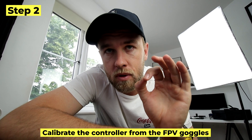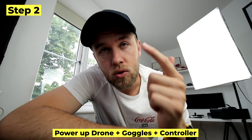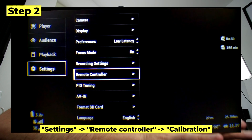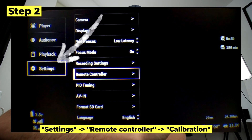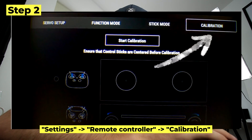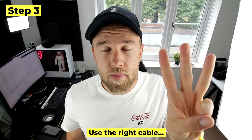Step two is calibrating your FPV controller's gimbals. First, power on your drone, your goggles, and your FPV controller. Once you've done that, navigate on the FPV goggles to Settings, then Remote Controller, then Calibration — the option on the far right of the screen. Click Calibrate and follow the instructions. This should take around one minute.